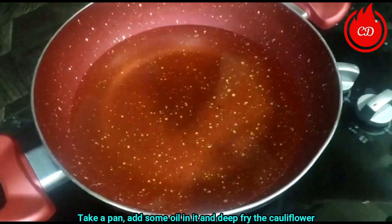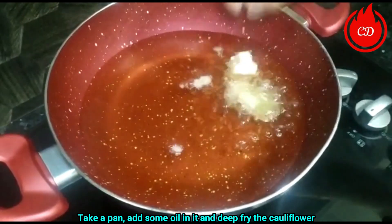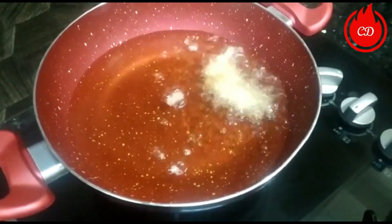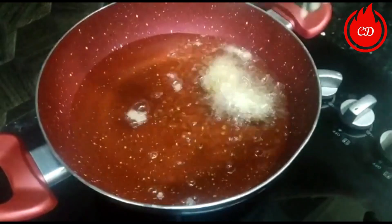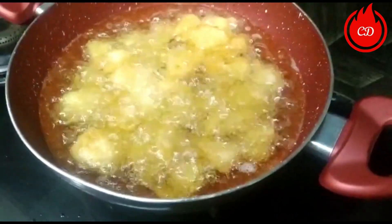Now let's deep fry the gobi. Fry it until it turns golden brown.